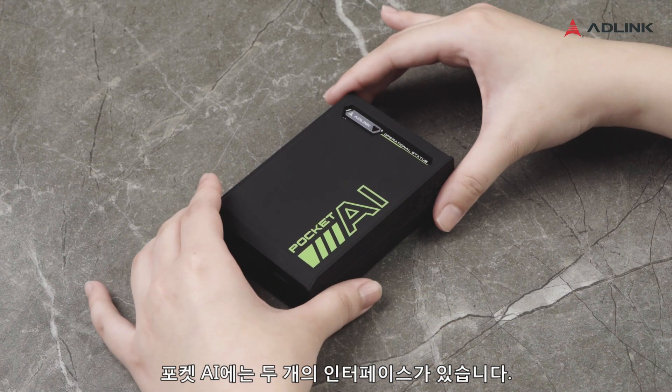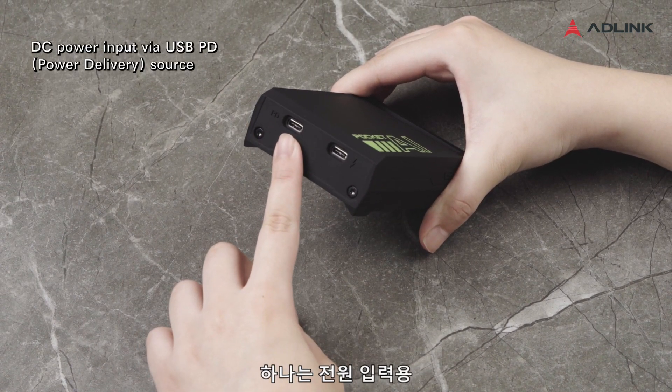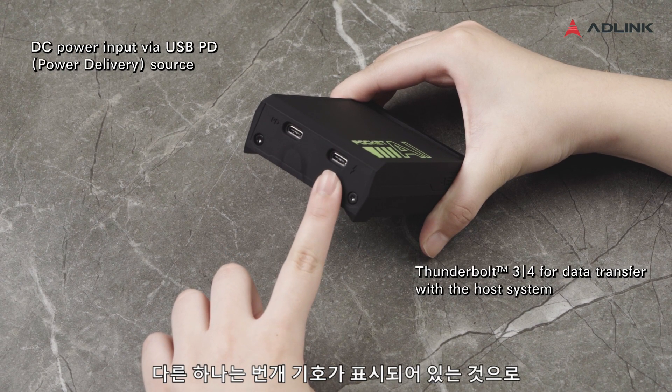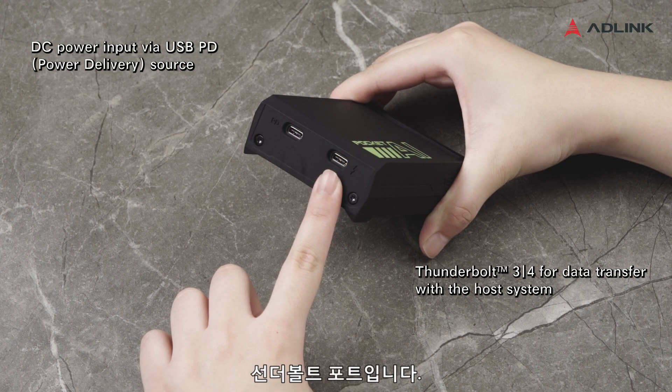You will see two interfaces on Pocket AI. One is the USB-CPD port, which is for your power input. The other one is labeled with a lightning symbol and is the Thunderbolt port for data transfer.